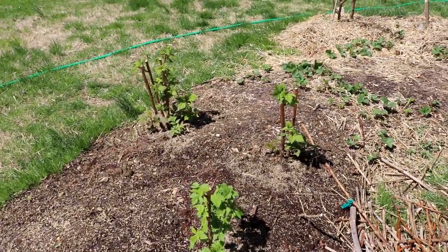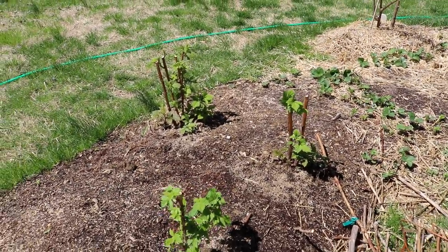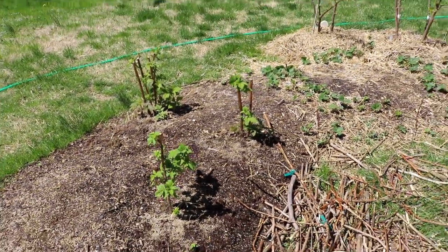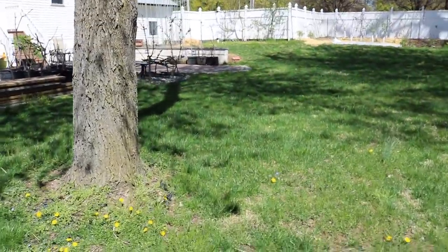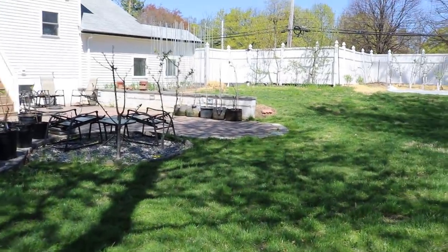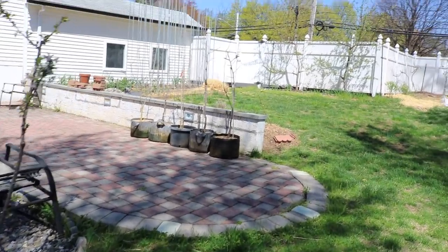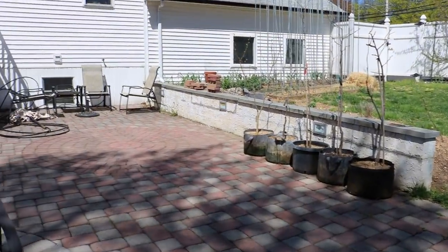Raspberries and blackberries, for example, are an absolute joke — as soon as they touch the ground they put out roots. So it's really up to you. I wanted to show you guys three things here that I'm propagating. I had some persimmon cuttings in the ground and I took those out recently, but I wonder how those would have done as well.